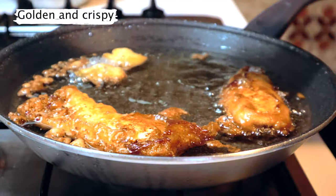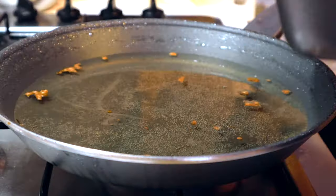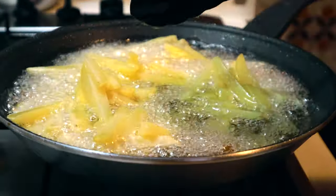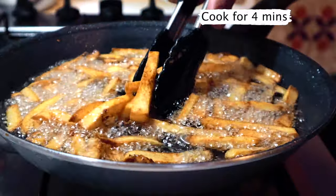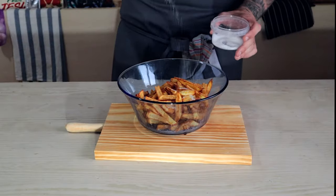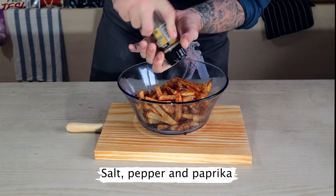Remove the fish and place onto paper towel, then we can throw in our fries. Cook these until they're nice and crispy — they'll take about 4 to 4 and a half minutes. Then again remove and put onto paper towel to get rid of all that excess oil. Toss them in a bowl with some salt, pepper, and paprika.